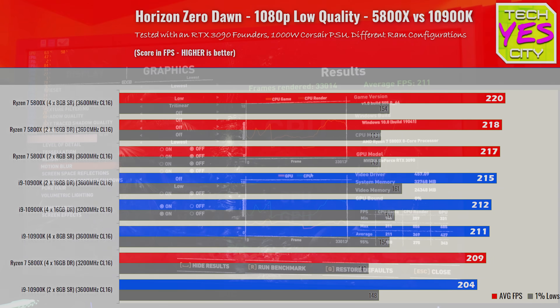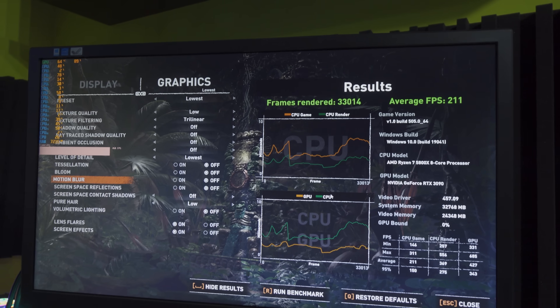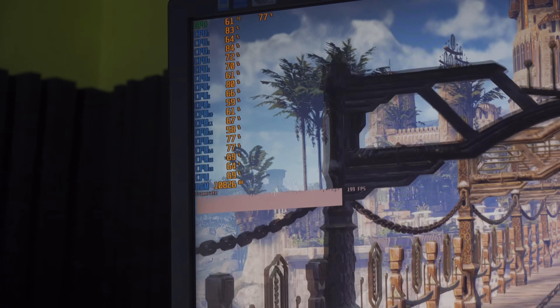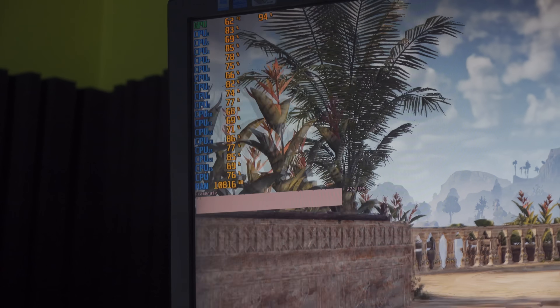The last game is Shadow of the Tomb Raider. There wasn't a big difference to write home about except between two ranks versus four ranks, and we saw the same trend continuing as with Horizon Zero Dawn — eight ranks didn't perform as well as four ranks, and two ranks didn't perform as well as four ranks either. So it seems like four ranks over dual channel is your sweet spot for gaming. Of course, a higher-capacity kit is going to be more strenuous on the integrated memory controller.